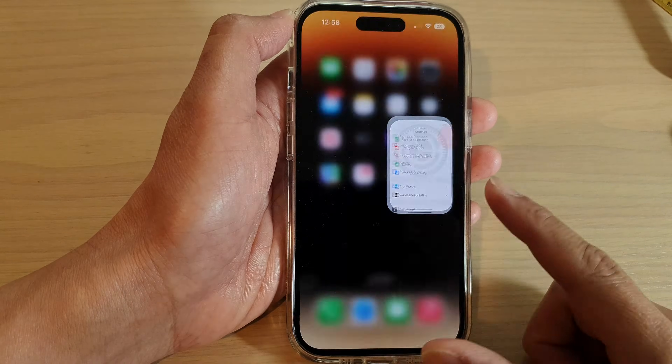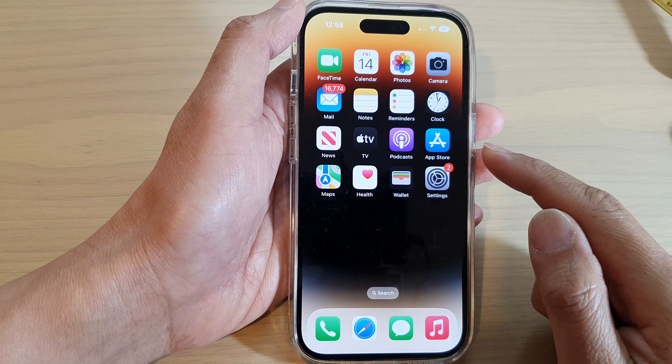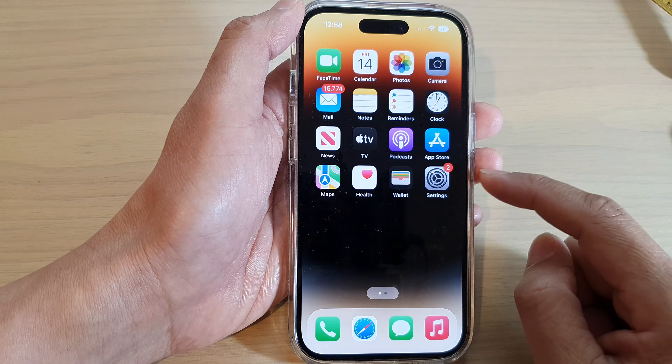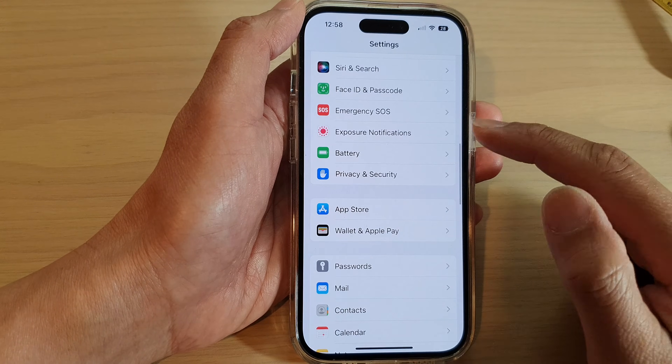First, let's go back to the home screen by swiping up at the bottom of the screen. On your home screen, tap on the settings icon. Then in here we swipe up to go down and tap on battery.